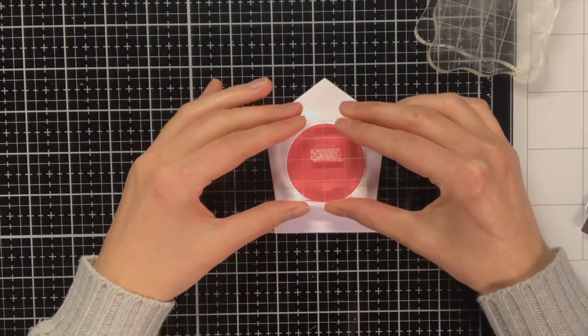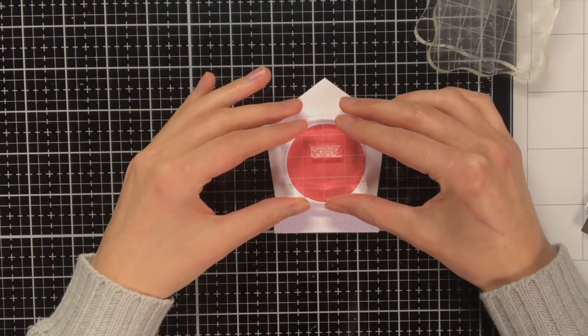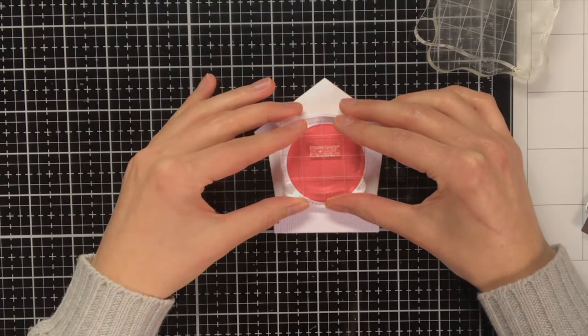Within the center of the birdhouse I wanted to stamp Merry Christmas with Versamark ink, as I am going to do some heat embossing.